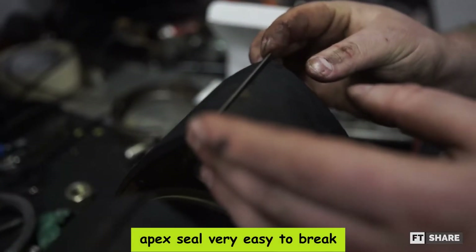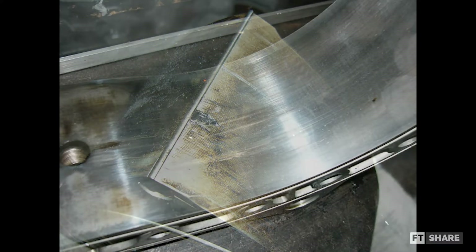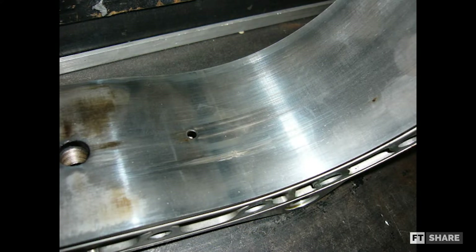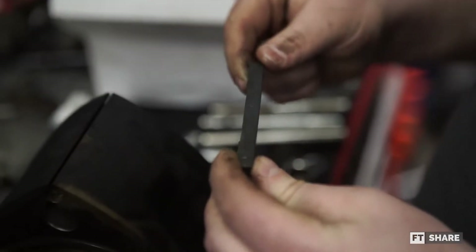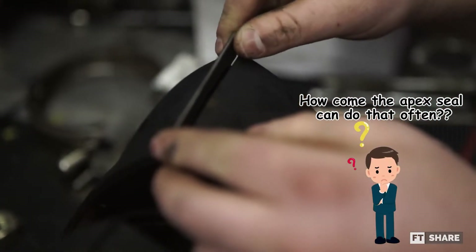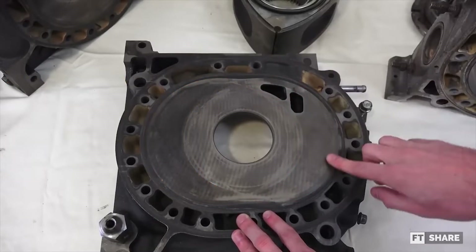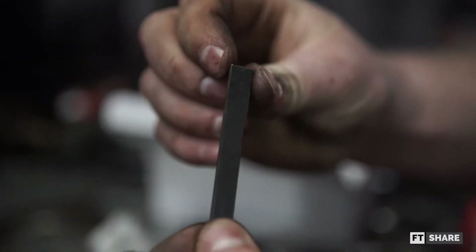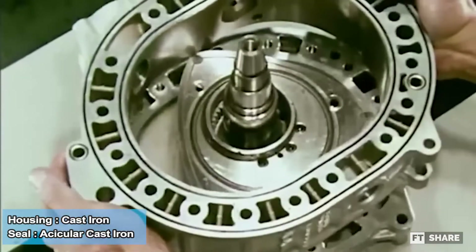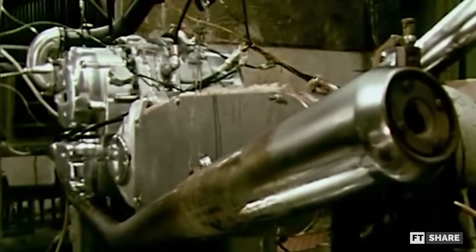The first drawback is the apex seal, which is very easy to break. If that happens, it acts like sandpaper, resulting in scratches on the housing wall and the side of the rotor — meaning the housing must be replaced entirely. Looking at the surface of the intake and combustion parts on a fairly old Wankel engine, the color difference shows an extreme temperature variation on every side, which causes the apex seal to crack or break easily. Nowadays, the apex seal can be made from ceramic material to increase durability, but at a high price.